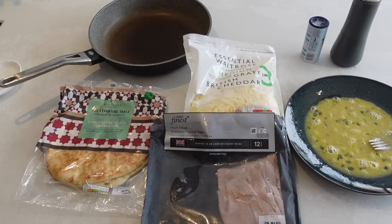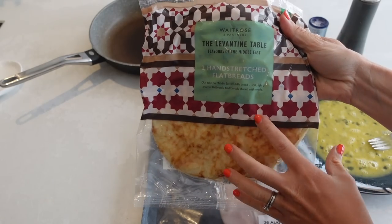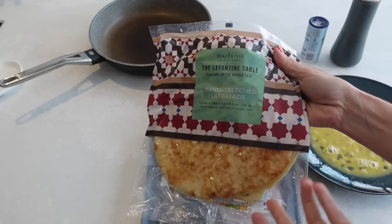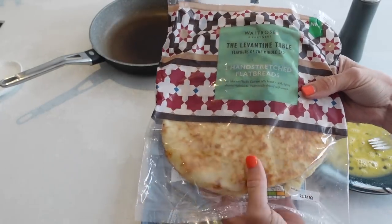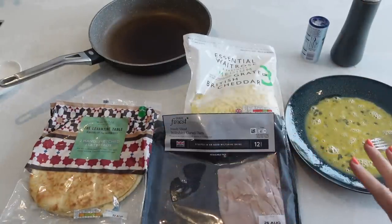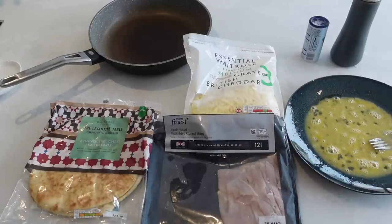For this meal, we're going to make some eggy wraps. I bought these wraps from Waitrose — they're like flatbreads, but you can choose any kind of wraps you like, such as wholemeal or white wraps you'd use for fajitas. I thought these ones were a little bit thicker, softer, and puffier, so they'd be more filling. When it comes to your filling, you can put whatever you like — I've got ham and cheese, but you could use falafels, halloumi, salami — the choices are endless.